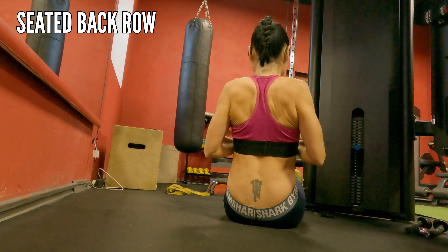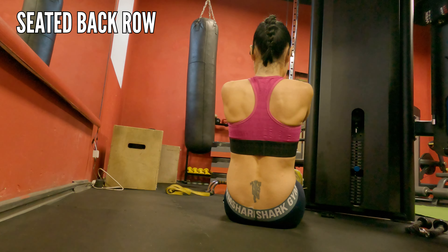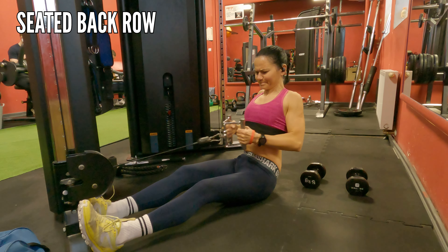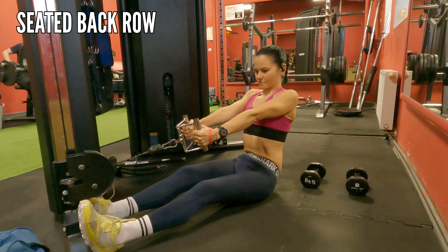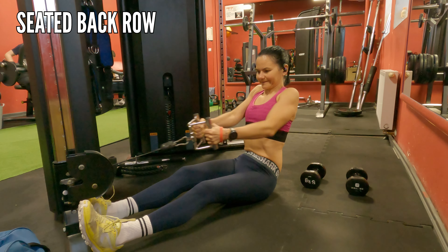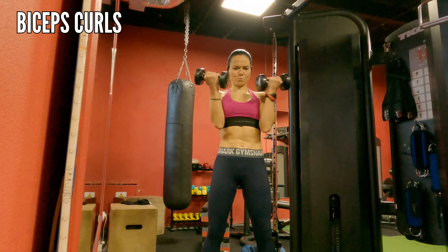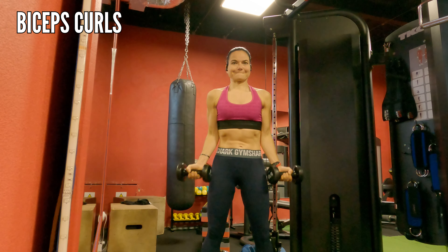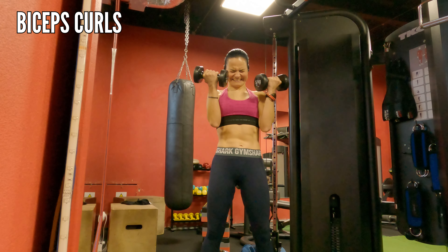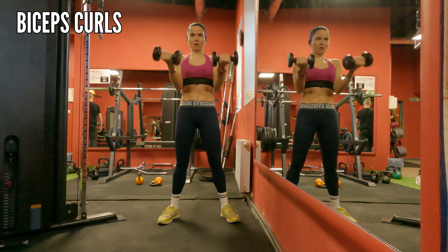Seated back row targets your upper back muscles — again, moving slowly, not rocking forward and back or just dropping the weight. Your muscles are controlling the full movement, and obviously don't forget to breathe. Then bicep curls — engaging your core and moving slowly, not using momentum, so even a small weight will definitely challenge you.